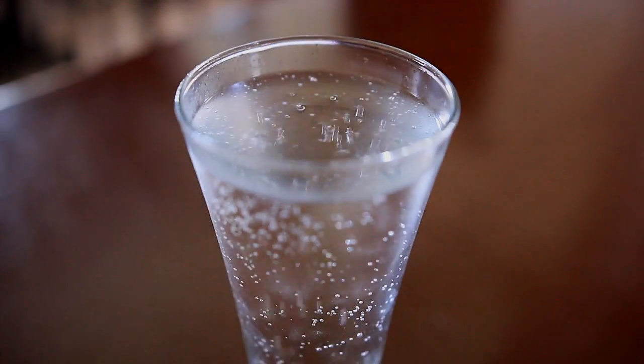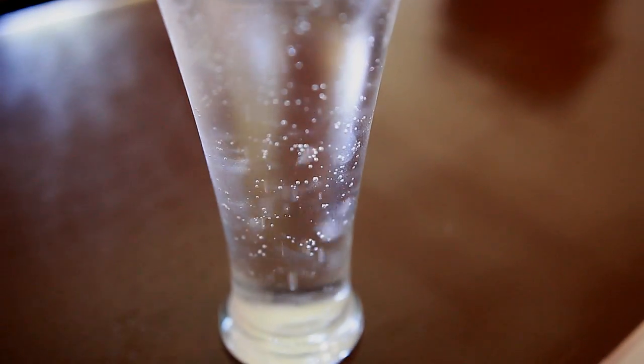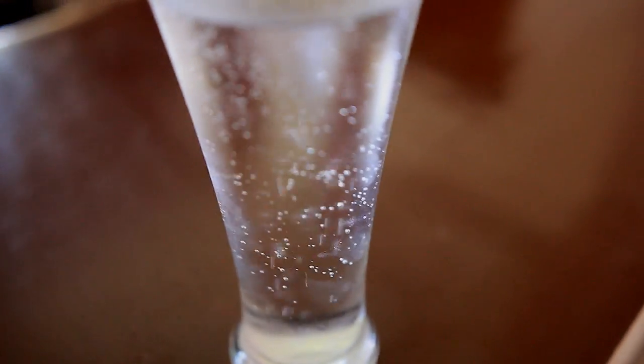Hi everyone! So today I'm going to be trying the carbonated water rinse or the soda rinse for the hair. One of you actually suggested that I try this out, so I went ahead and researched about it — thank you, by the way. Every single time you suggest a mask or a rinse that I should try, I really get excited about it and love sharing my experience with you guys.